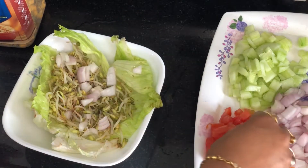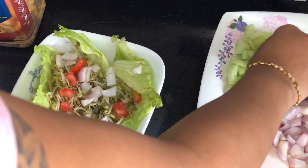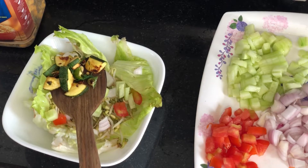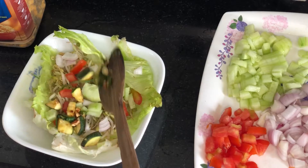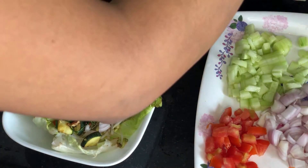And tomato, and cucumber. This is garlic, zucchini, and spinach. I have only roasted it with a little oil in the pan.